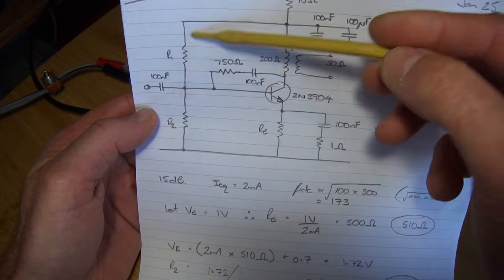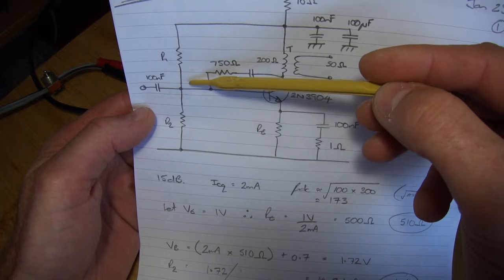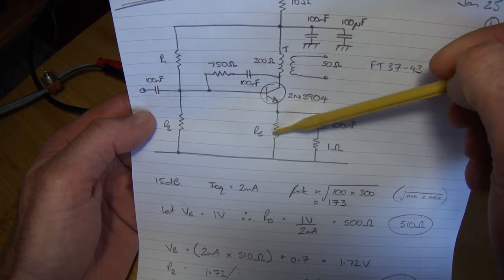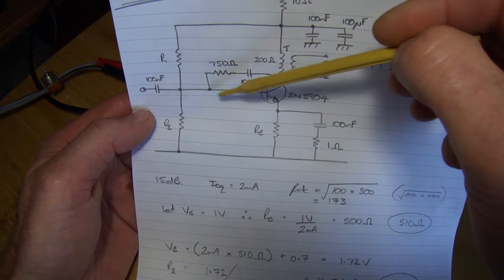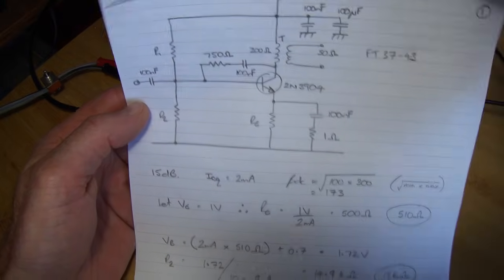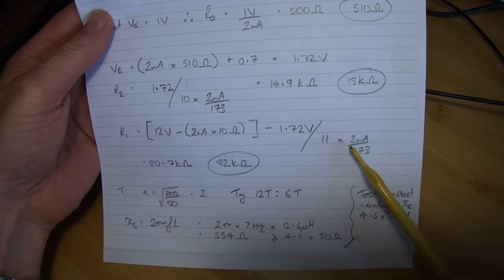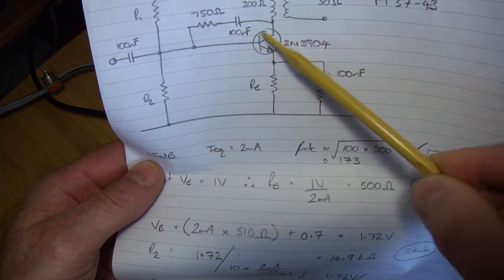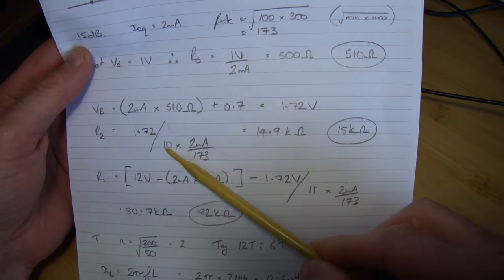With the voltage divider biasing here, to make the voltage applied to the base nice and stiff, we want to have 10 times the base current flowing through this voltage divider. So for R1, I want 11 times the base current — 10 going through the divider plus the additional 1 base current. And for R2, the lower one, it's only 10 times the base current.